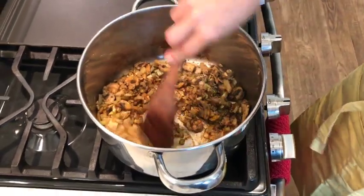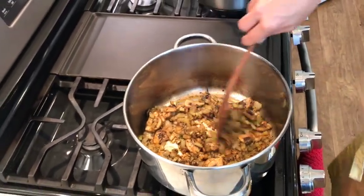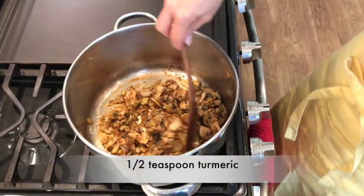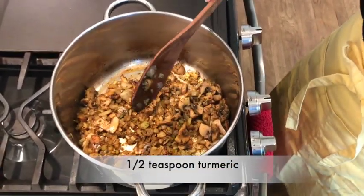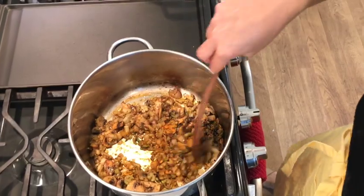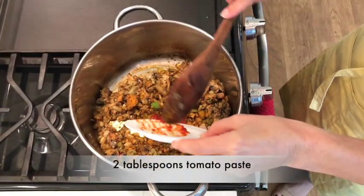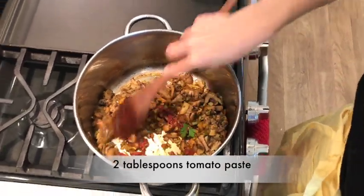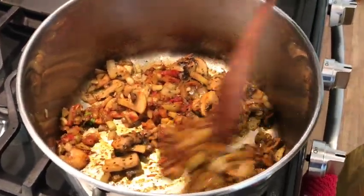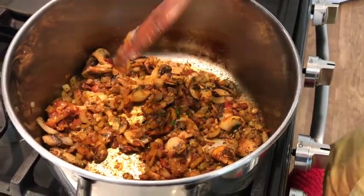It's smelling so, so good. I'm going to reduce the fire a little bit. I'm also adding half a teaspoon of turmeric because I want to have a nice rich color that will work with the red of the tomatoes. I'm going to add a little bit of tomato paste — about two tablespoons. Now I have this nice thick mixture of herbs and vegetables, and I'm going to add one cut tomato.